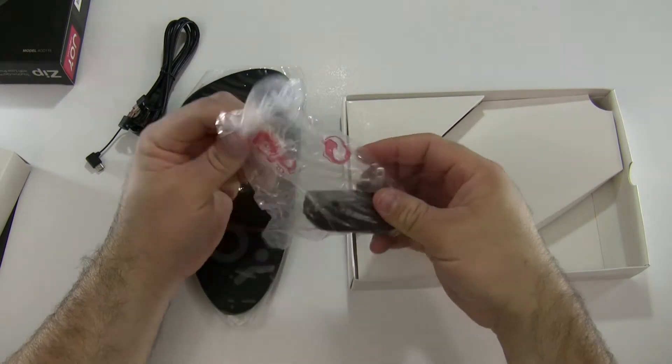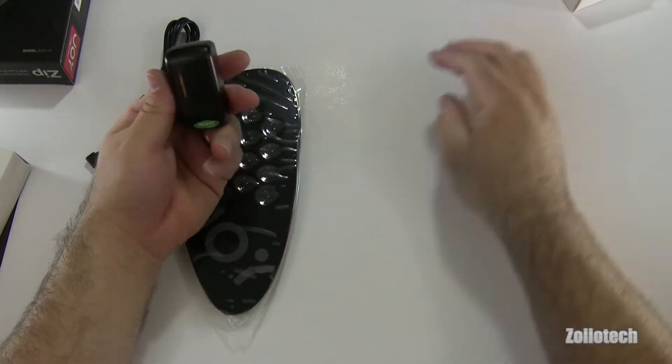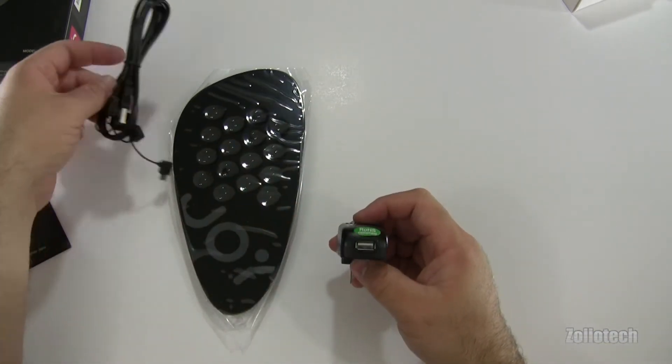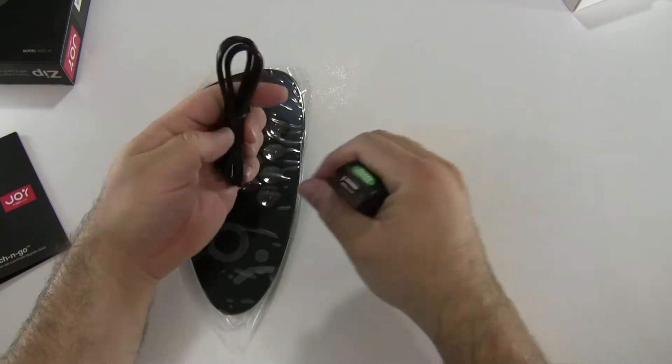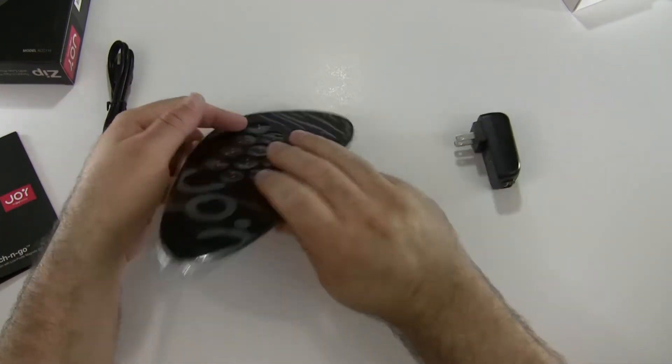Here is the wall adapter — they included a USB wall adapter, which is kind of neat. USB is on the bottom. We take our cable here — these are magnetic — plug it in, and then plug it into the bottom of this.